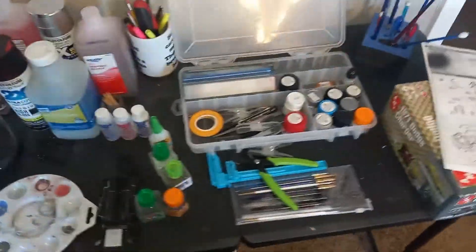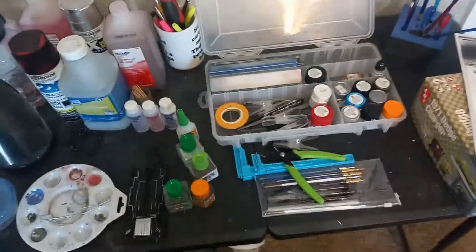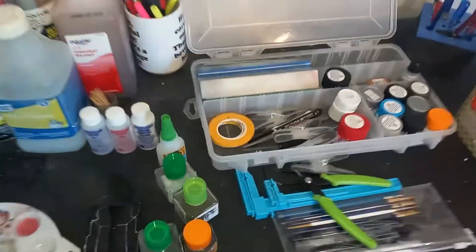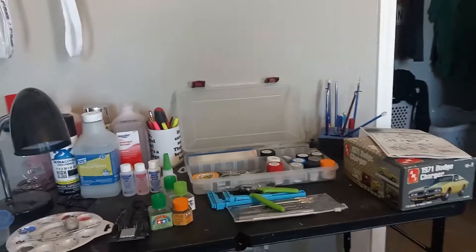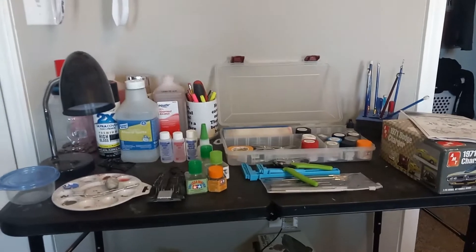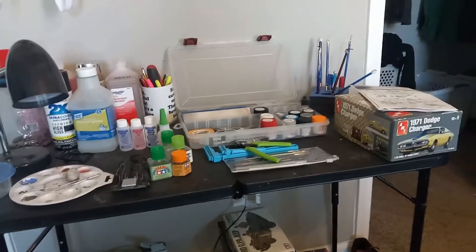That is my setup for building models here at home. When I'm not at Matt's, I can do pretty much a whole model here except for painting the car body, because I want to airbrush that and I don't have the capabilities of setting up an airbrush station just yet. Hopefully in the near future we'll figure something out, but for now I go over to Matt's place and finish from up there.